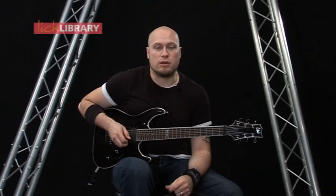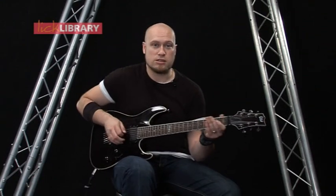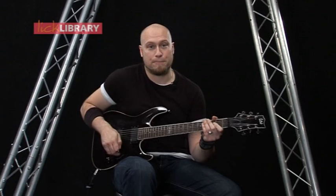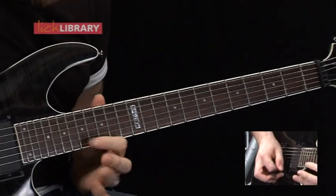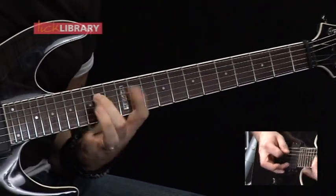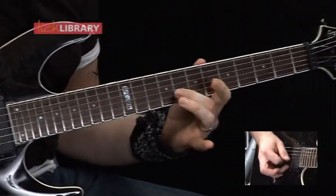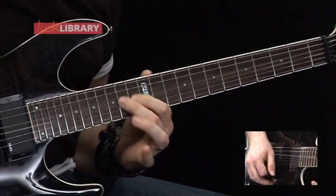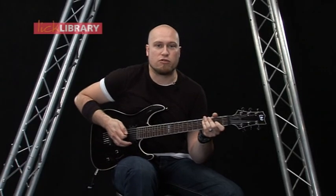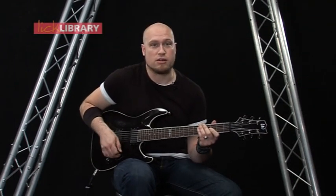Well, that's all the licks we're going to be looking at in this DVD. But in the performance, I'm actually going to go back to lick three after lick 21, which was the last lick that we looked at. So let me just play through that again for you, just as a recap. Then what we're doing is going back to lick one and then lick two, which is basically how we start the performance on the DVD.